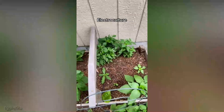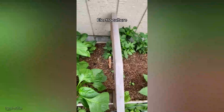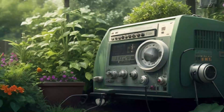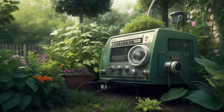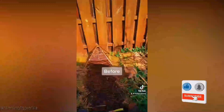As we wrap up this electrifying exploration of electroculture gardening for tomatoes, remember that experimentation is key. Tomatoes are unique and their response to electromagnetic fields may surprise you. If you're excited about the potential of tomato electroculture, show your support by liking this video, sharing it with fellow gardeners, and subscribing with the notification bell activated.